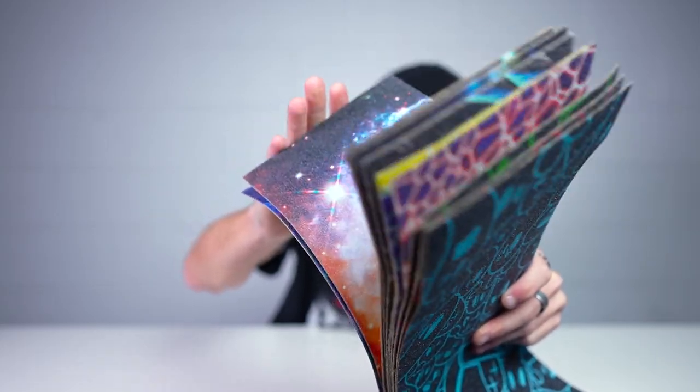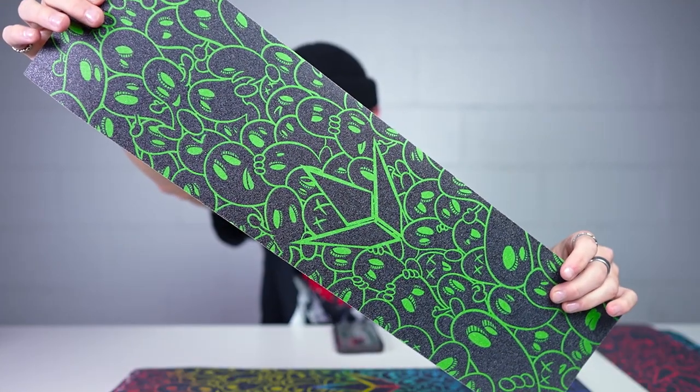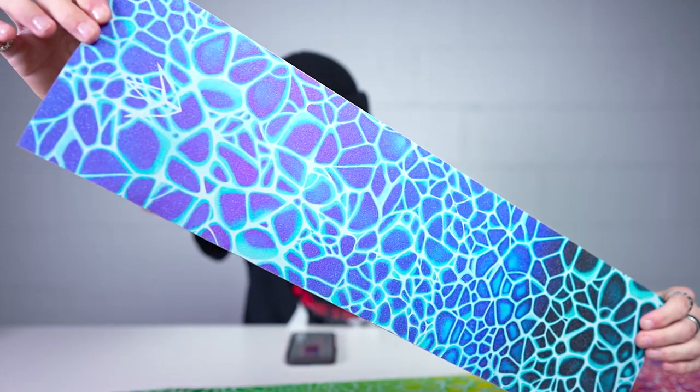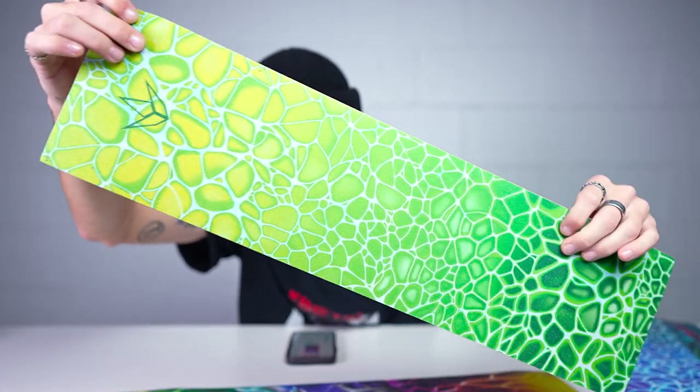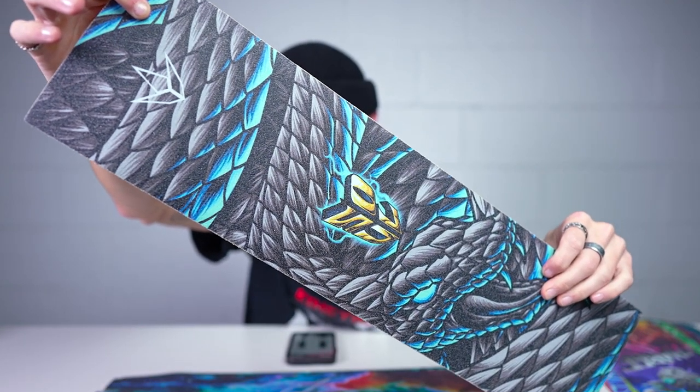First one up: Colt grip tape in blue, Colt grip tape in red, Colt grip tape in green, and finally Colt grip tape in rainbow. Next: Neuron in red, Neuron in blue, and finally Neuron in green. This is the Charge grip tape. Next up is the Soul grip tape. There is a Heist grip tape but we don't have it right now, so here's a photo of it.